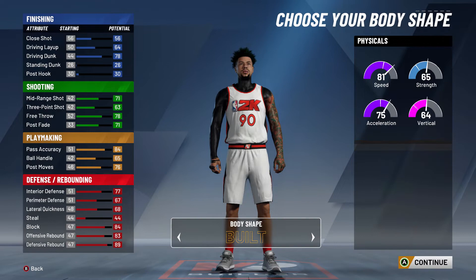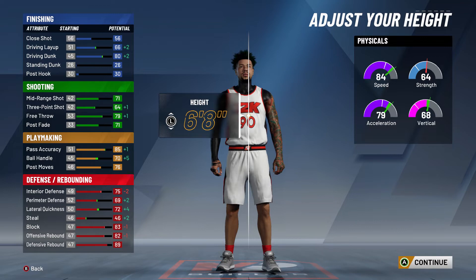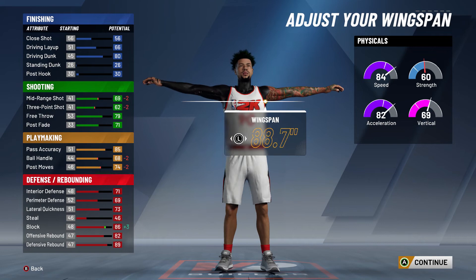For height, 6'7" feels too small — 6'8" is just right. Do not go 6'9", and don't even make this build at 6'10". At 6'8" you're still tall and can guard a lot of positions. Speed lands at 84 and acceleration at 79 — amazing stats. For weight I recommend 204: acceleration goes to 82, and you get a little strength. Even if centers are backing you down, Hall of Fame Post Move Lockdown and Hall of Fame Moving Truck will have you covered.